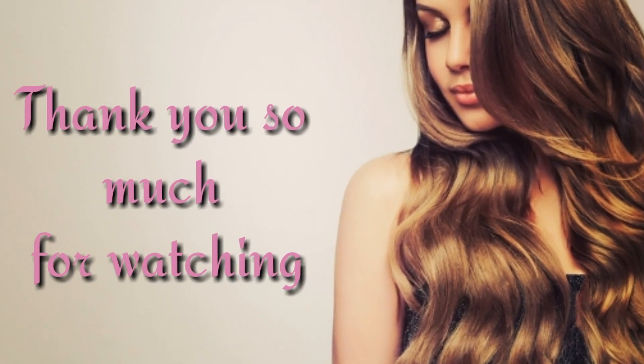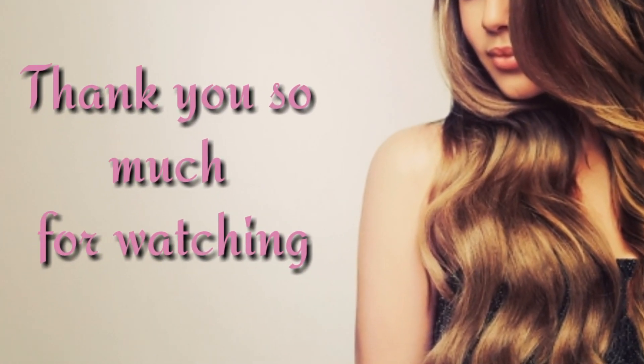Thank you so much for watching and take care. Bye-bye. Love you all.